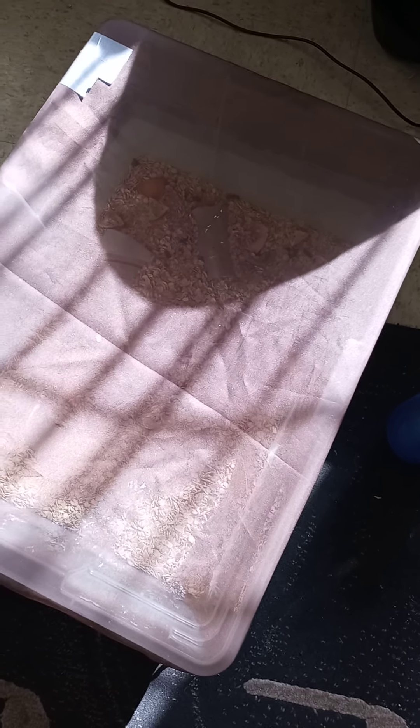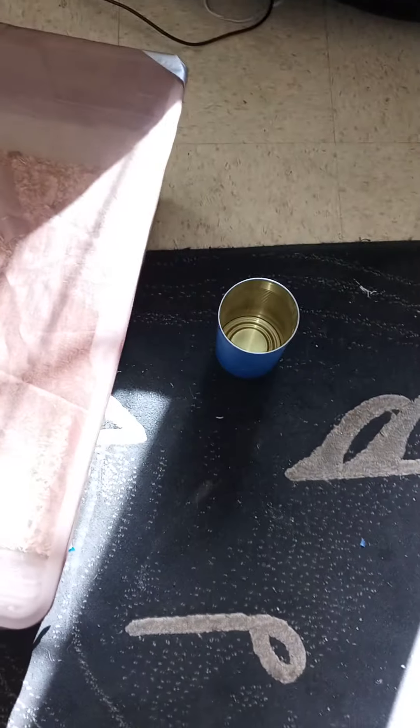I'm gonna give them a little treat at the end of the video — some mealworms out of the farm. Already got everything set up, you gotta stay tuned for that.